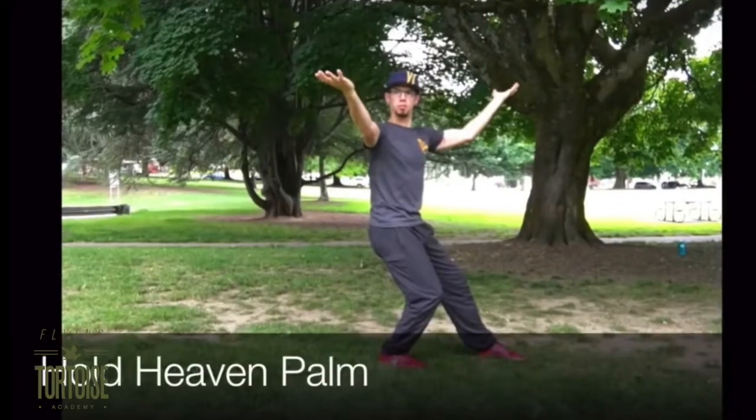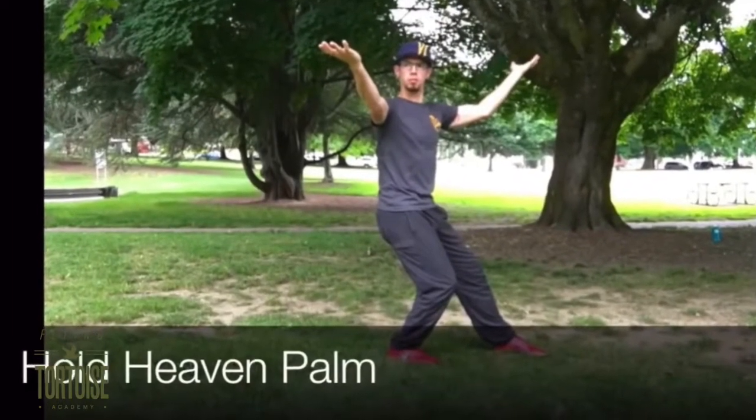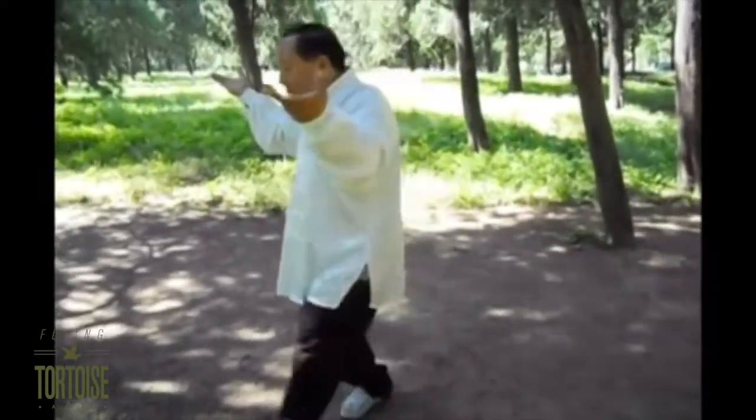I'm Joey Haber from Flying Tortoise Kung Fu in Portland, Oregon. In this video, we are going to take a look at the throwing application of the Hold Heaven Palm. The Hold Heaven Palm Throw is the second application in the Ba Gua Zong Dingshu Ba Zong, or Fixed Eight Palm Set.